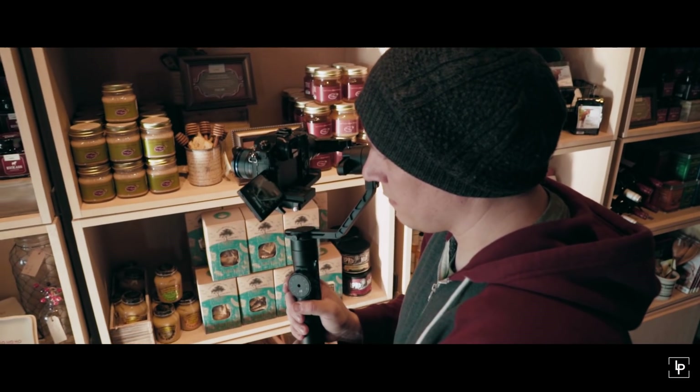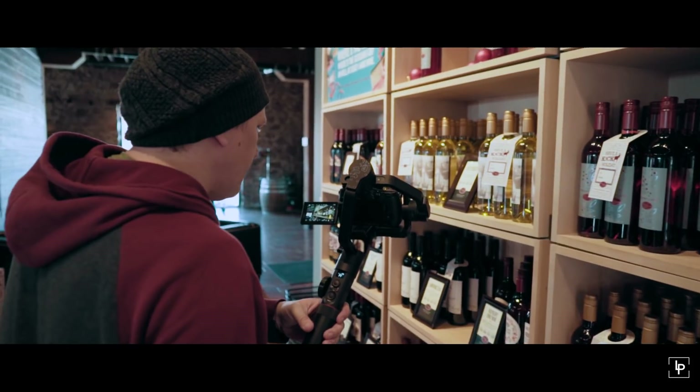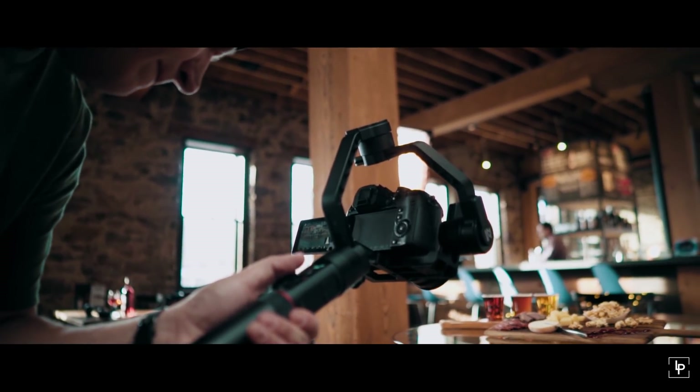Gimbals are obviously great at stabilizing your footage. The only thing they don't stabilize is the up-and-down movement when you're walking, so you want to be very self-conscious about how you walk. Another tip: make sure your camera is balanced. The more balanced your camera, the more stable your shot is going to be, and the less strain it's going to put on the motors of your gimbal.